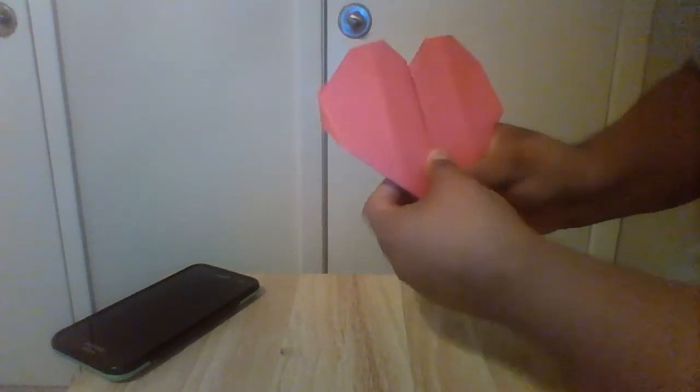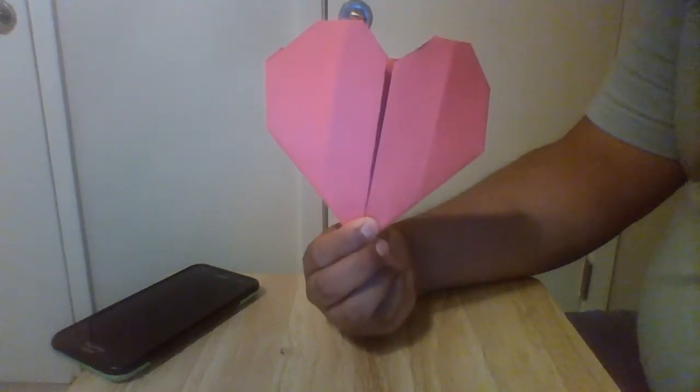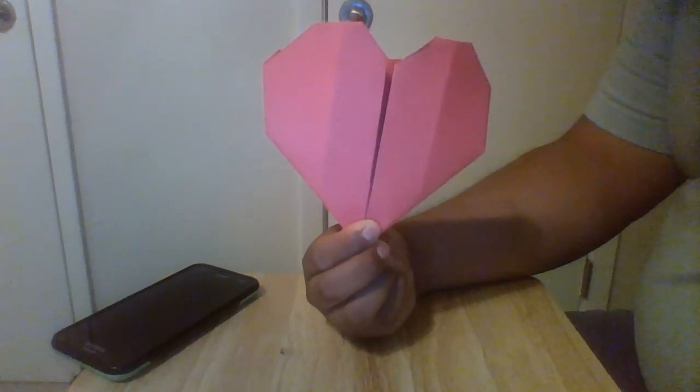There we go — there is our heart, something like that. Once we have our hearts ready, they're going to look like this, and they're going to be able to open up a little bit.